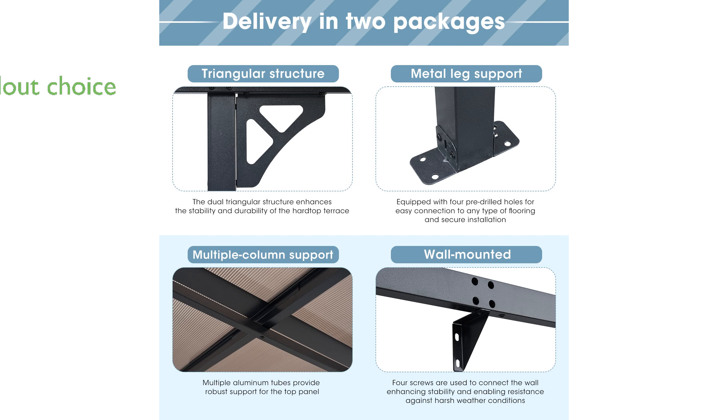Overall, this gazebo combines durability, unique design, and practical features, making it a standout choice for enhancing outdoor spaces.